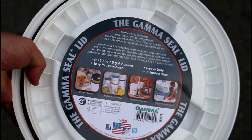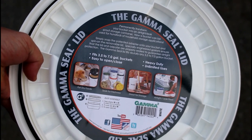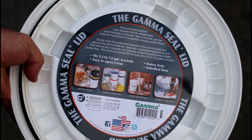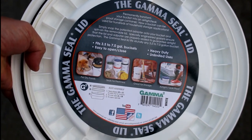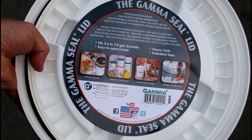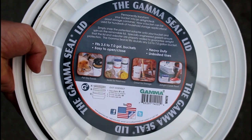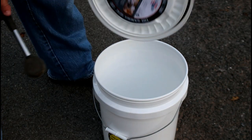They're about seven dollars, but once you put it on a five gallon bucket it's really worth the money. Seven dollars is not a lot to spend given the time it saves taking the lid off and on, and being able to seal your stuff airtight versus one of those terrible lids.